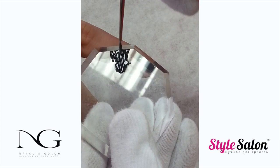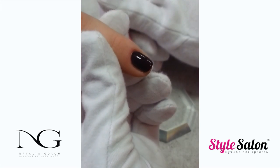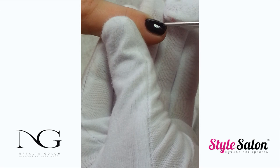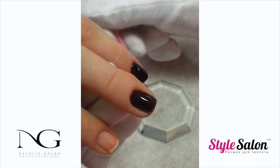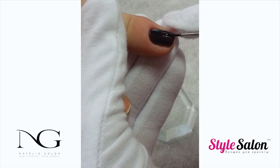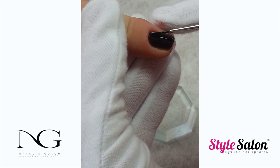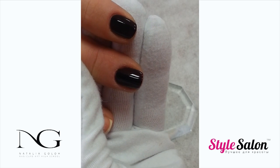Using a little detailing brush and a black gel paint or gel polish, create a vertical line on the nail. Any kind of vertical lines or elements will visibly elongate the nail. The line should not be too thin, since we are going to use transferable foil, which will look better on a slightly wider line. Cure in the lamp for 1 minute.